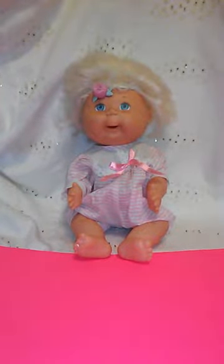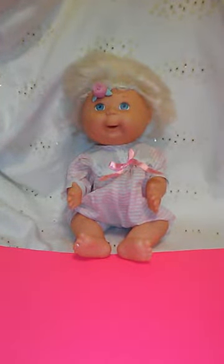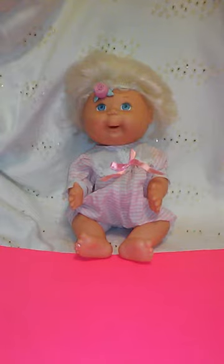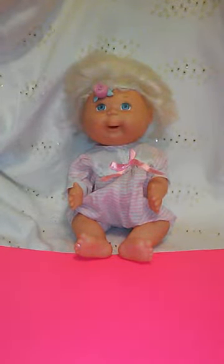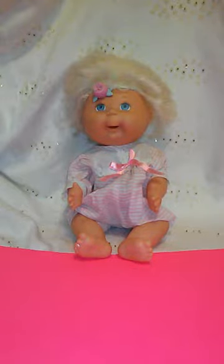Hola chicos y chiquitos, welcome back to Maya's Doll Shop! Today is Fantasy Friday and we have a Fantasy Cabbage Patch Kids doll for you chiquitos y chiquitas! This will be in Maya's Doll Shop — click the link in the bio.